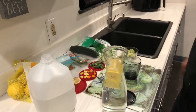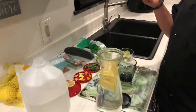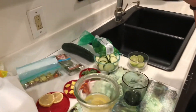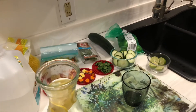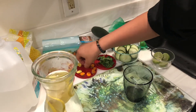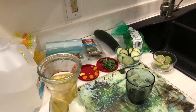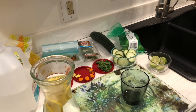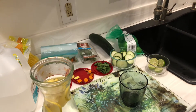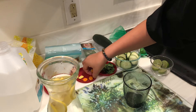Next we're going to add ginger and turmeric. Ginger is good for blood pressure and good for sugar levels, so we're going to go ahead and add the ginger. And turmeric is good for aches, pain, and arthritis — go ahead and add that.